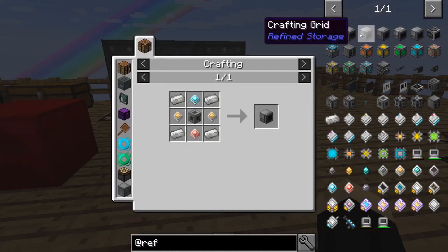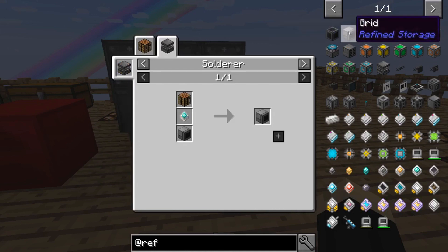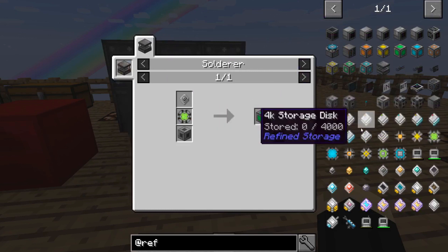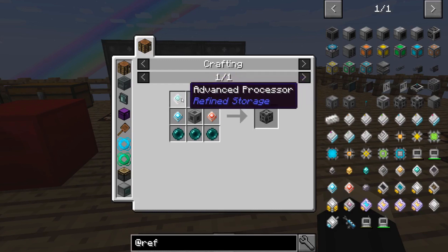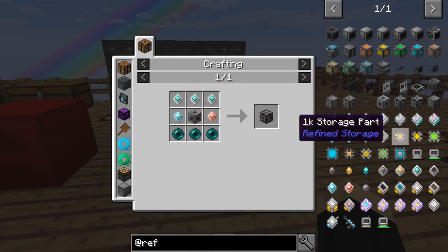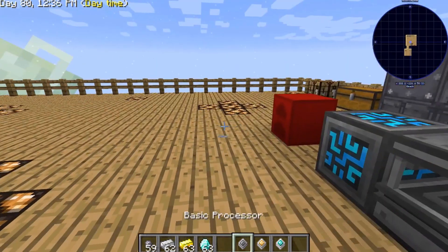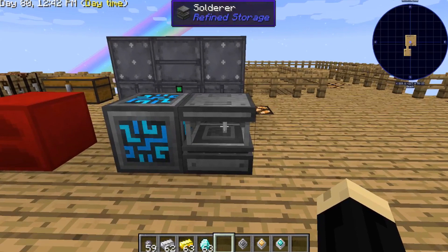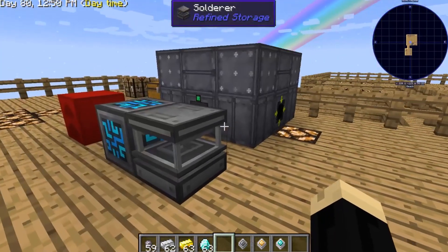For example: grids, crafting grids, things of that nature — there are different things you can make. Storage for all the different storage uses, network receivers — all of these components are going to need the different processors and the cores we just looked at. The solderer gives you a lot of the basic building blocks of Refined Storage. It's really simple to use, and you can put a stack of materials in there and it'll build you up a stack of the different processors. Very easy to get that farming once you have the basic materials down.